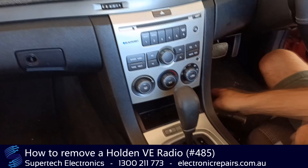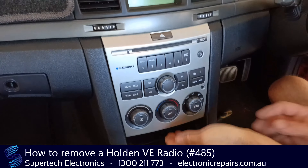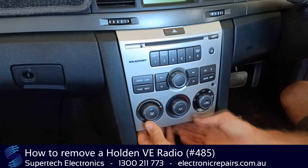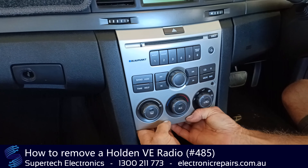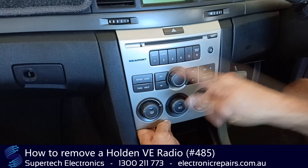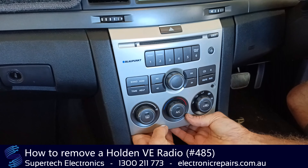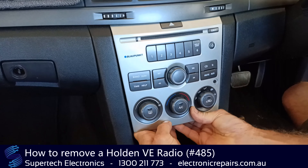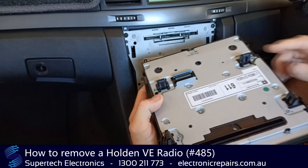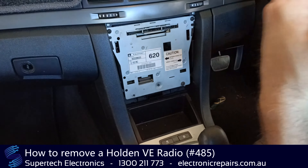First thing we need to do is move the gear shift back, get it out of the way — this section here is the first part we remove. The only way to remove it is to get your hands under it, behind it, and give it a really good hard pull. It is held on by four clips; occasionally one of those clips may break, but it is the only way to start. Give it a good hard pull till you hear a click and these four clips will release, and you'll have the front fascia off.